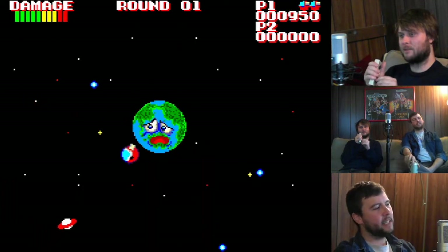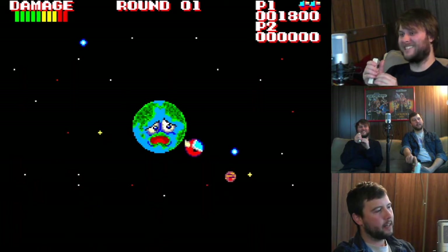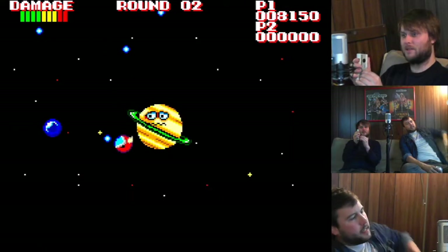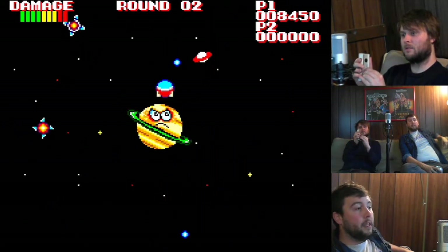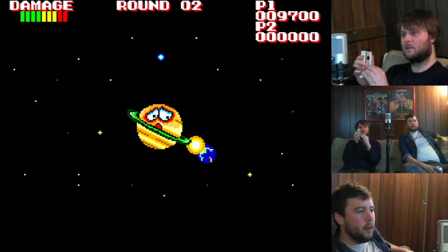Feeling the paddle. For some reason when we were downstairs standing up and playing, I got into these games a little bit better. It's like you're at the arcade. Holding it this way is, I think, the way to go trigger-wise. Feels good in the hand.